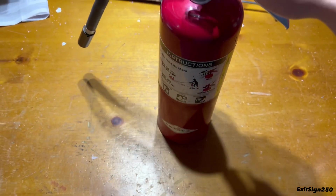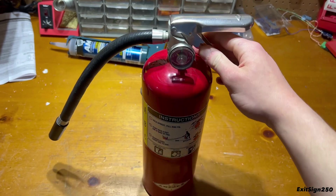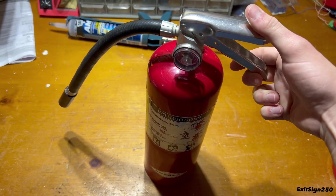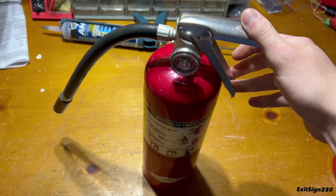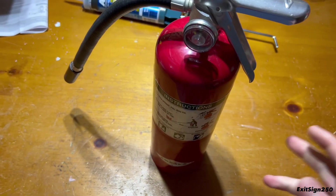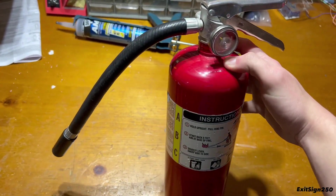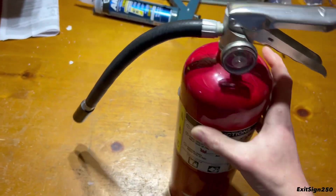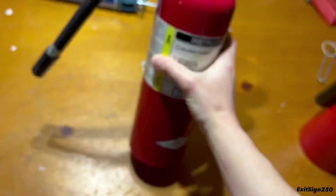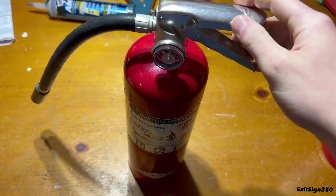Hey guys, I just wanted to release this short video on this beat-up Amorex fire extinguisher. I was originally going to make a full video on my main channel about fire extinguishers that aren't serviced properly and aren't really well maintained, and some dangers with that. So I have this beat-up Amorex model B500 ABC dry chemical extinguisher that I got, which was replaced just because of its poor condition.